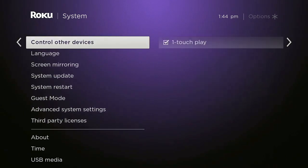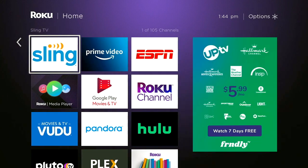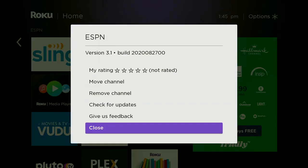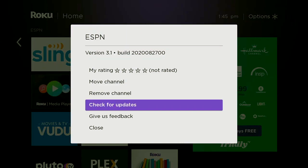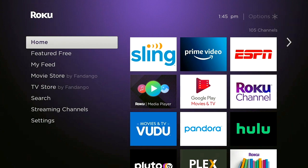One other thing we'll show you in this video that might help you out: if you have an app that is not working and maybe you don't want to go through a whole reset or even a full update, you can update an app or channel directly from the channel. Select the channel you want to look at and press the star button. You'll see there is an option for 'check for updates.' So if something says the app or channel must be updated, or even if it's acting a little sluggish and maybe needs an update, you can do that directly from the home page without even getting into the settings.